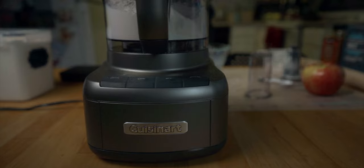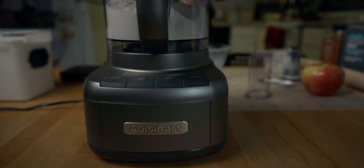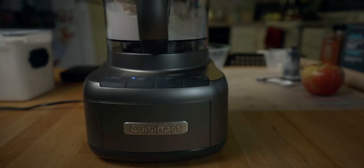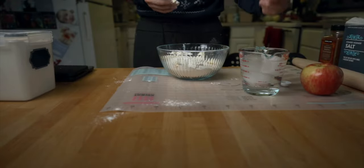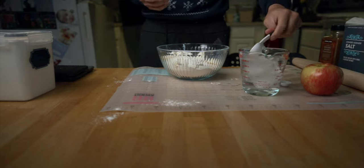Now we're going to throw it into a food processor and let it mix. We're going to add two sticks of butter — they should be frozen but I didn't have time to do that. Now I'm going to add 16 tablespoons of ice water.